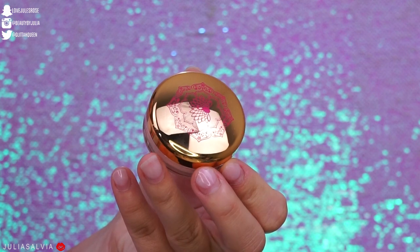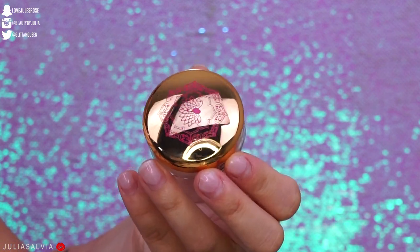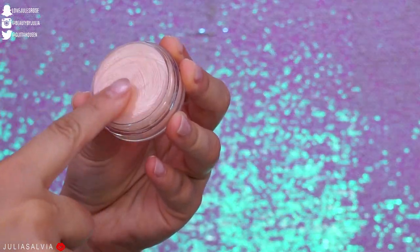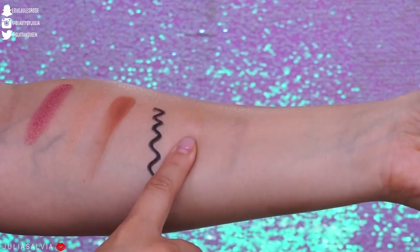Then we have this crystal glaze, which retails for $24. It's called Number One Wish. You can use it on your lips, eyes, or face — it's a really interesting product. Here's a swatch of it.